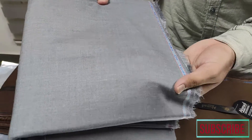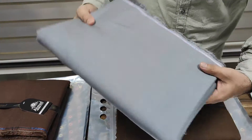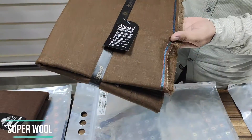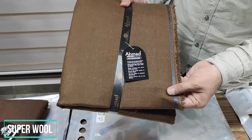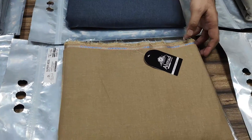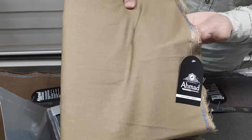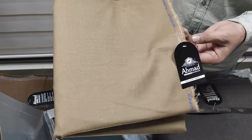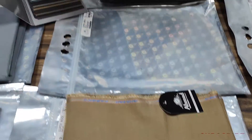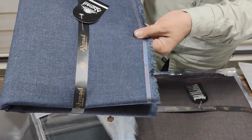Light gray, shade number five. This is another rust type of color, shade number six. This is a very beautiful color — a camel color type. This is shade number seven. After this is dark blue, denim blue type, shade number eight.